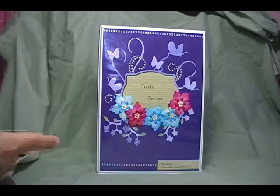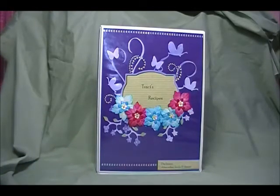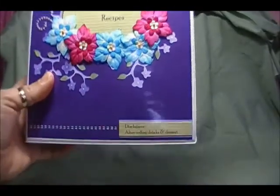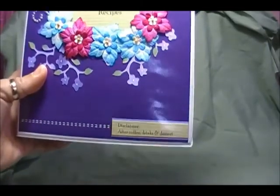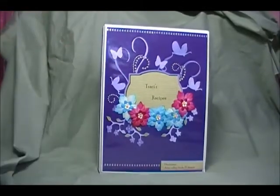I have a stamp that is a stitch stamp because I can't do stitch lines and make them look right at all. I used white embossing powder and embossed those on because if you don't do something with the top and give it a finished edge, it just looks like you're missing something. I also did it on the bottom — and I have to zoom in and let you see what it says there: 'Disclaimer: after coffee, drinks, and dessert.' So she's not going to cook until after she has coffee, drinks, and dessert!